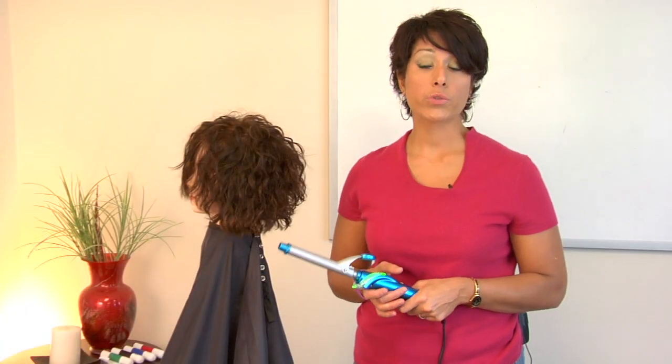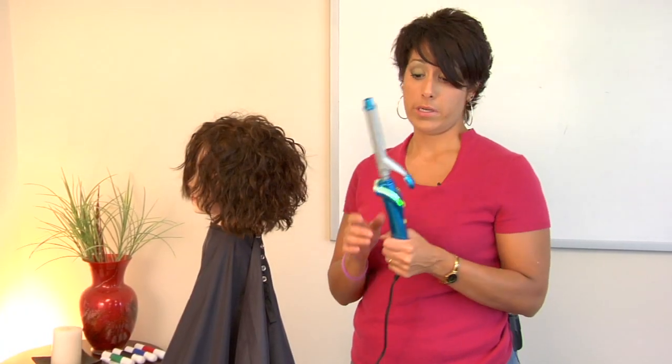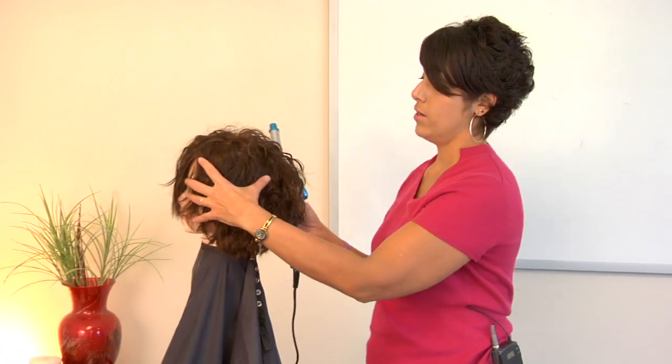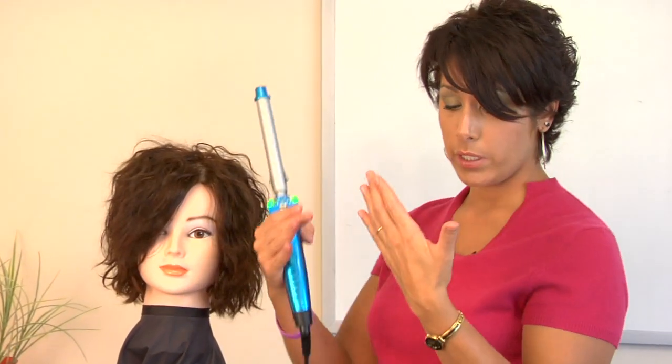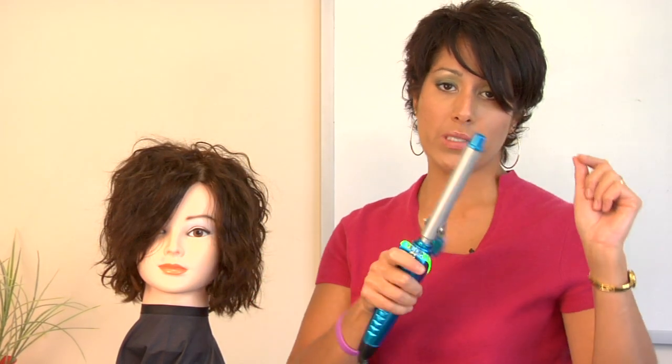Hi, I'm Amelia, and I'm going to show you how to use a curling iron. This is a curling iron, and whenever you're trying to curl your hair, remember, you're actually going to be looking in a mirror, so whatever you do is actually going to be backwards, so just keep that in mind.